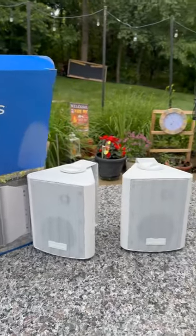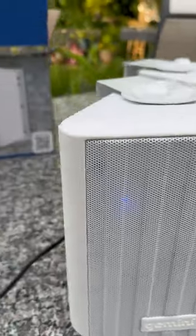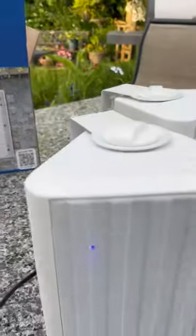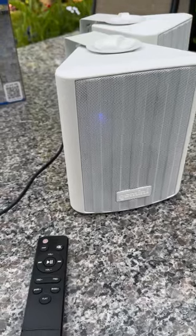If you're looking for a reliable pair of outdoor wall-mounted Bluetooth waterproof speakers, look no further. I'm going to show you our new speakers — the Gemini 4-inch 100-watt waterproof Bluetooth wired speakers from My Patio. Thank you to the brand for providing the speakers so I can share what I've learned with you.